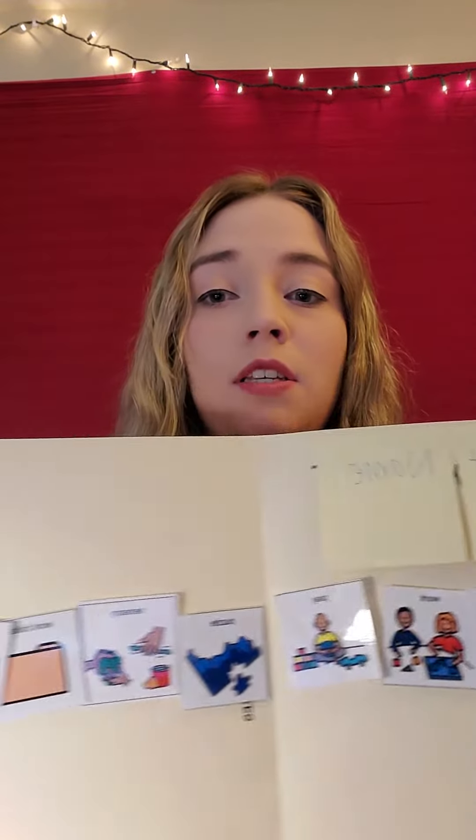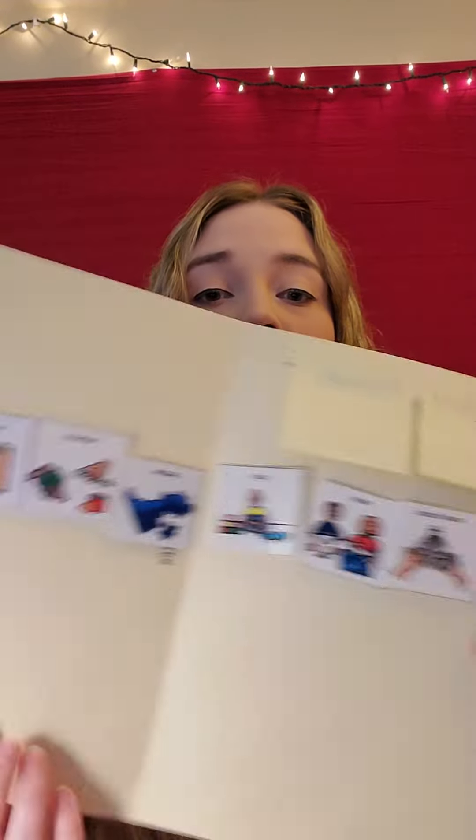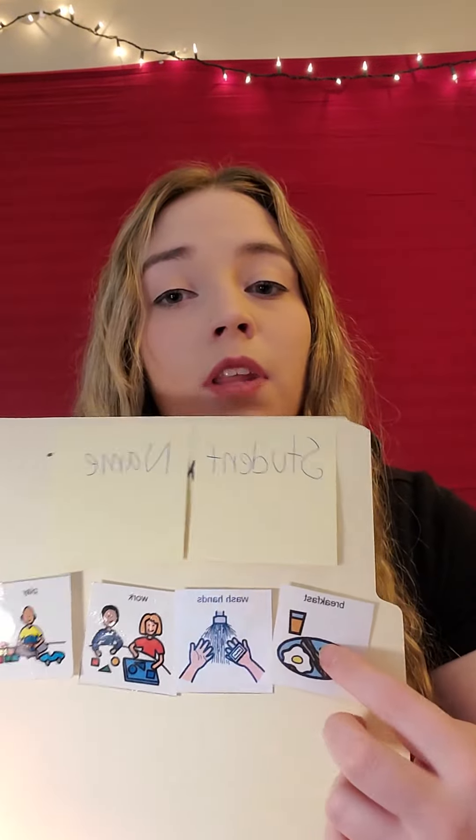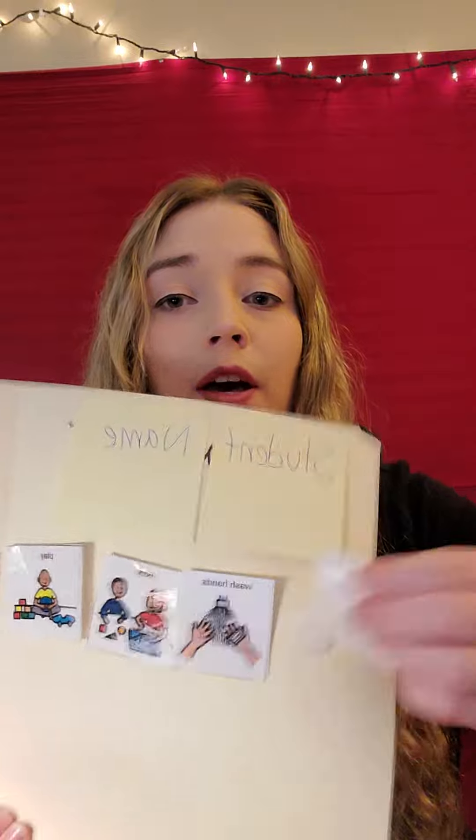This right here is just a basic schedule you can do for your morning routine. The student will see what is coming first in their day and after they've completed the task, they can take the book off.